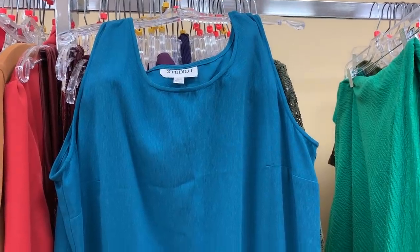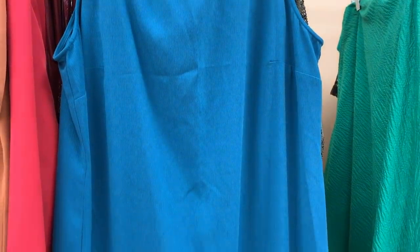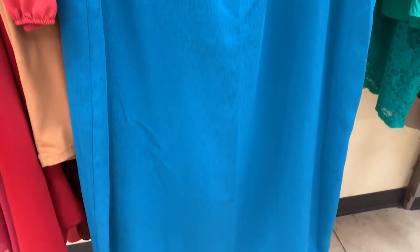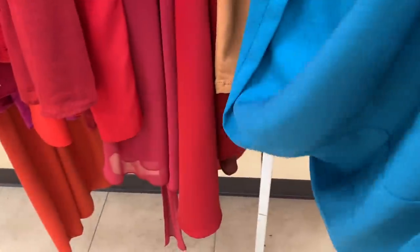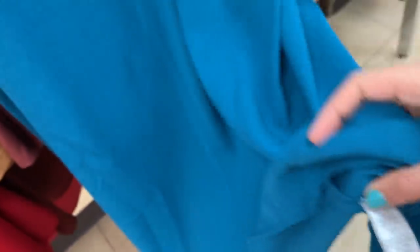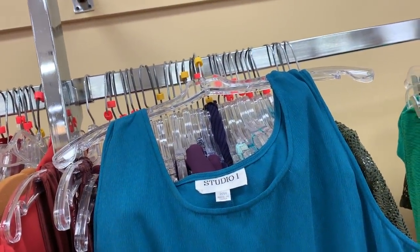Next up is this hot blue number. Truth be told, I did end up putting it back because the fabric just didn't feel great to me. It was a hundred percent polyester, which isn't necessarily a bad thing, but it was just bad polyester — if you know what I'm saying. I did pull it out to inspect it because the color was right and the shape — meaning shapeless, large, and oversized — was also right. But in the end it wasn't going to work for a refashion.